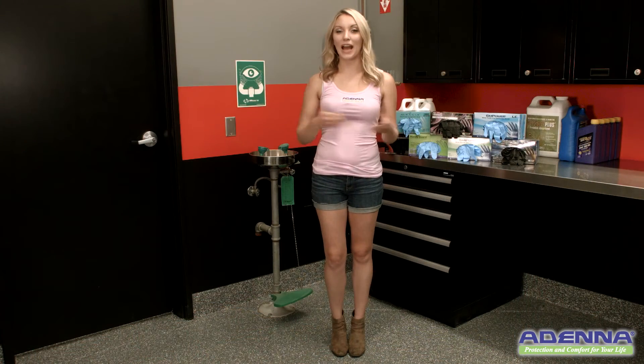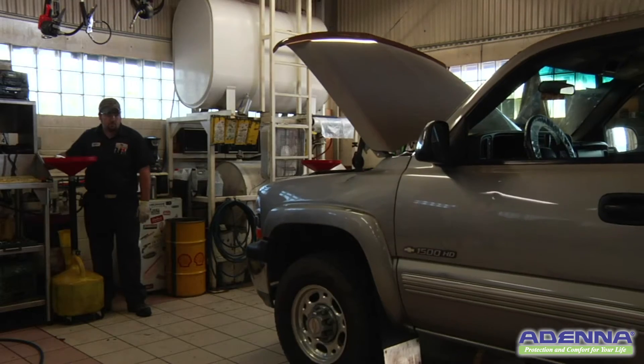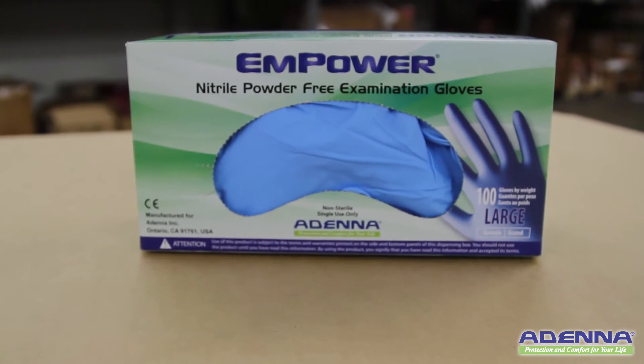To protect your hands against the wide variety of solvents, chemicals, and paints found in auto body repair shops or industrial manufacturing plants, your best bet is a pair of nitrile gloves.